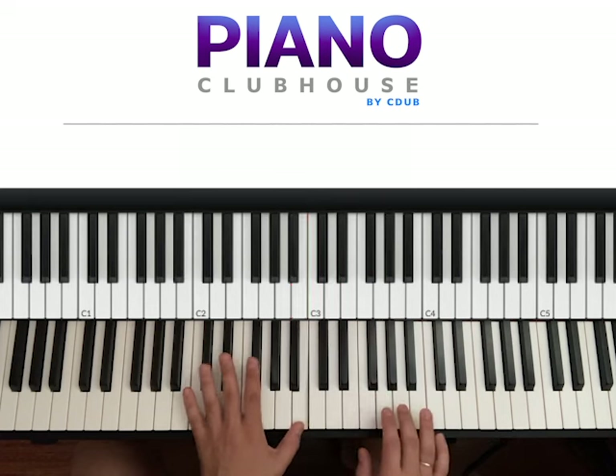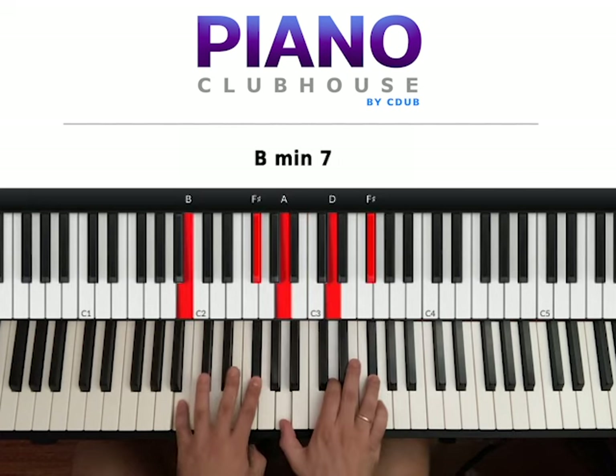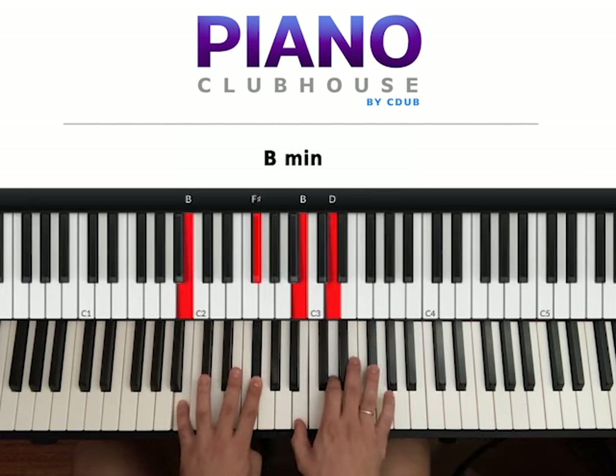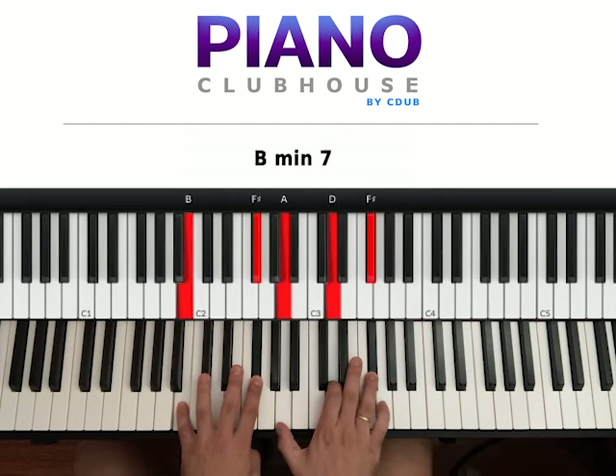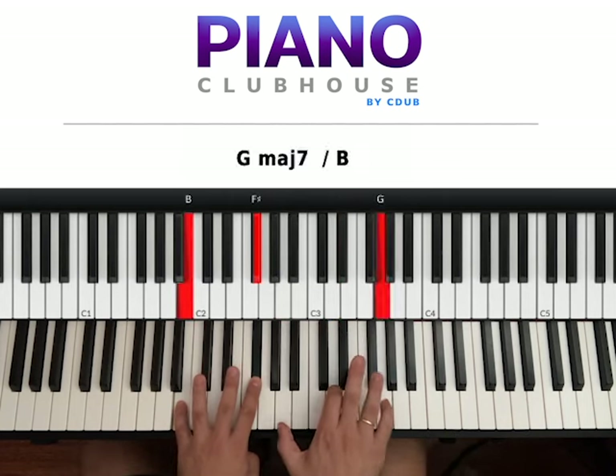Instead of this B you can hit F sharp. And you can have right hand B, D, F sharp — 1, 2, 3, 4 — or A, D, F sharp with the 7th key, D, A.